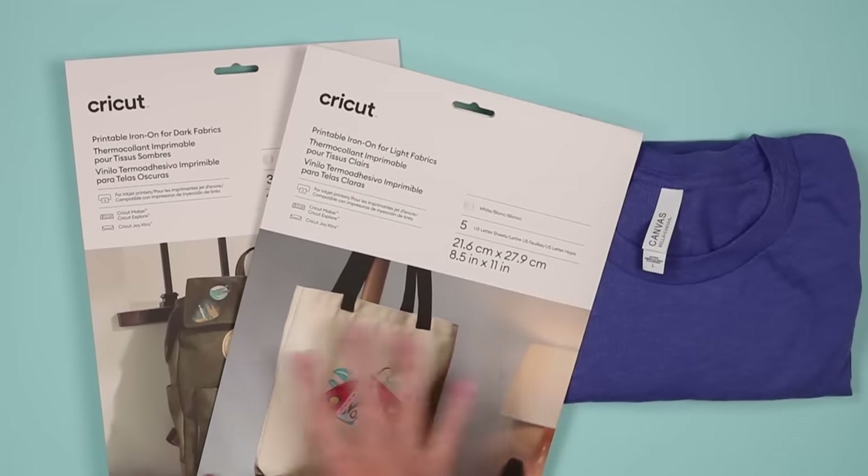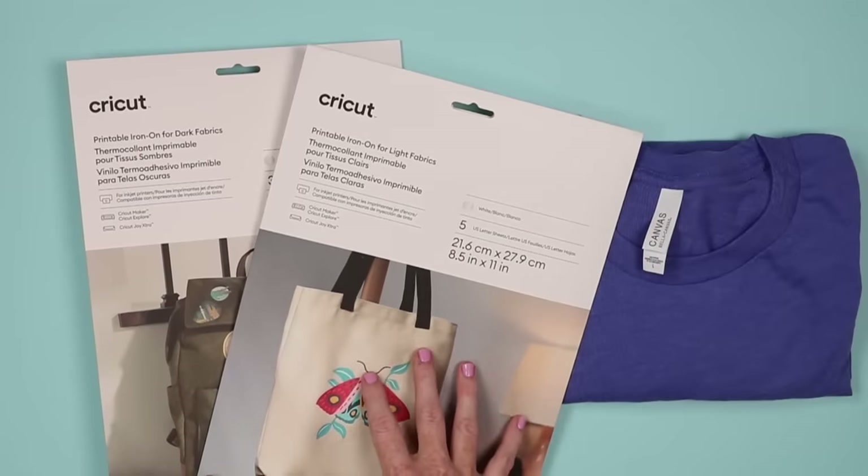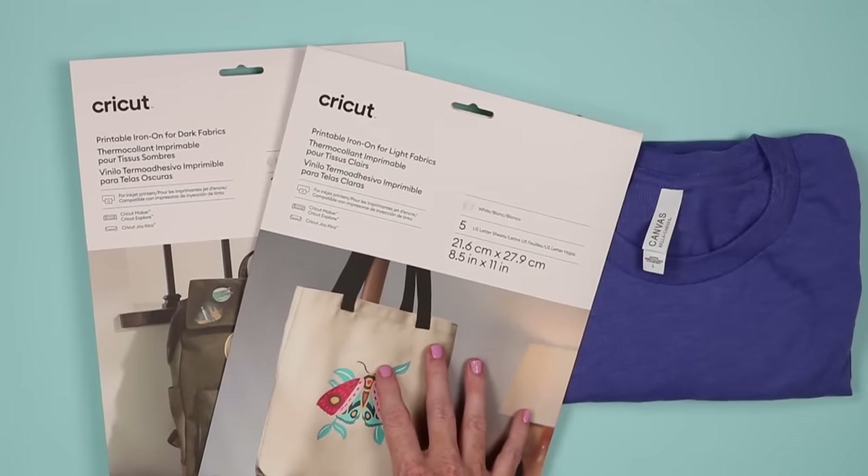We're going to take a look inside these and see what comes with both packages. You'll also need a Cricut machine and a heat source — I am going to use my Cricut EasyPress and the EasyPress mat.